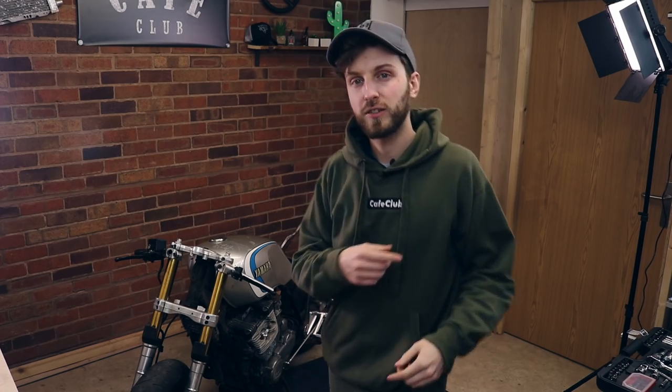Welcome guys, welcome back to the channel. I'm Jish and welcome back to a new year, a new adventure. We've got things we're going to be doing with the CB125 and we're going to still be building this XJ650, and a whole heap more of content just for you guys. So smash that like button and let's get straight into this video.